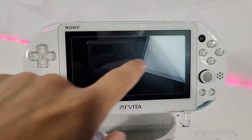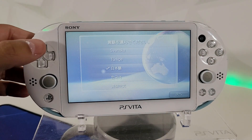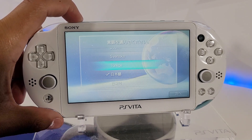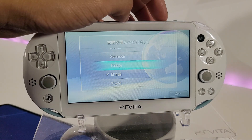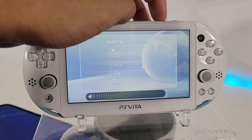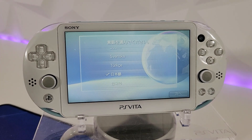Now we're at the welcome screen, which is great. That is how you completely restore your system and remove Enso — so you can start fresh, sell your console, trade it, or whatever you're going to do with it. That way it's all cleaned out.